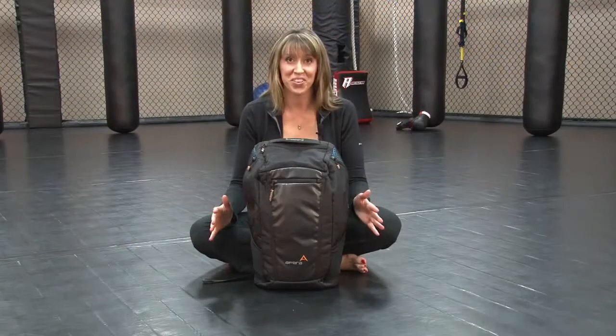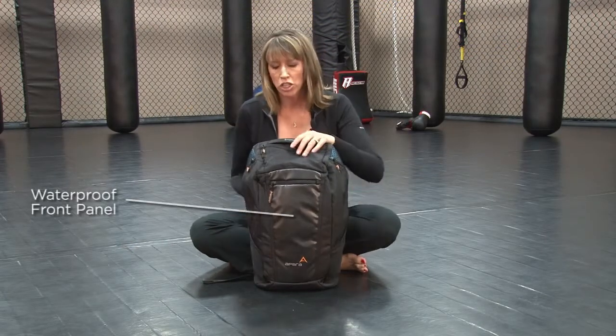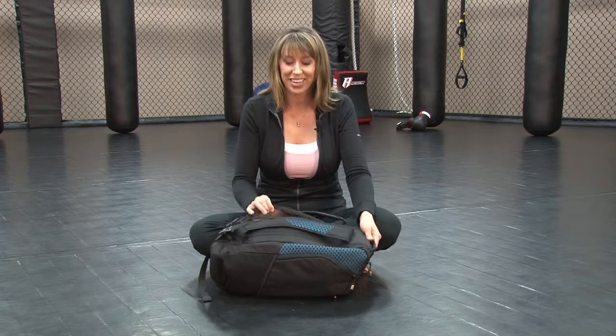Yet another unique thing about the duffel pack is the waterproof front panel. So when you set it down, even if the surface is wet, you're protected — and then you access the main compartment from the back.